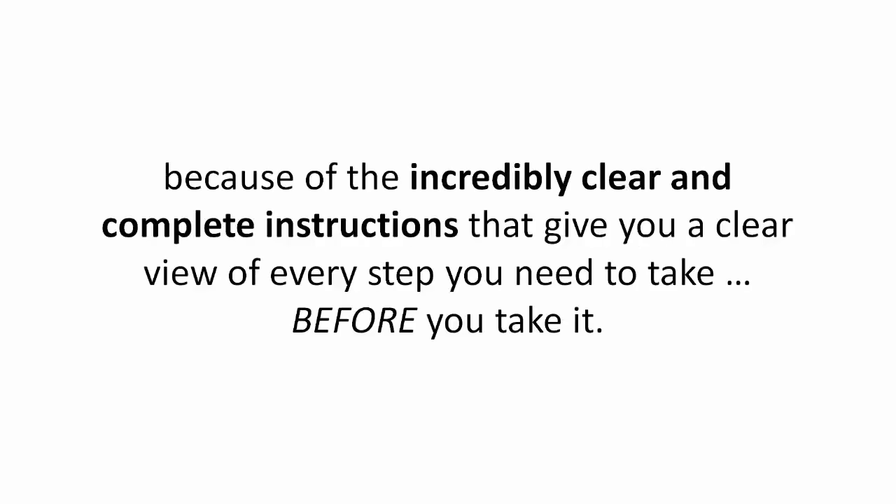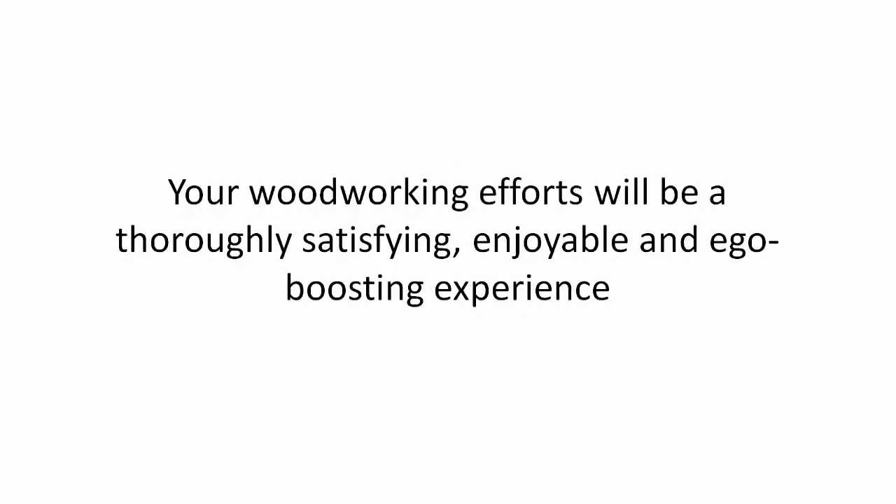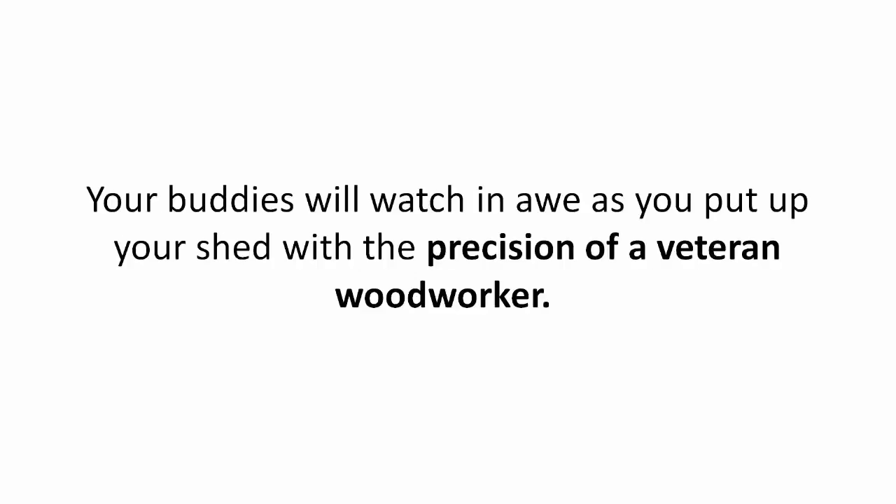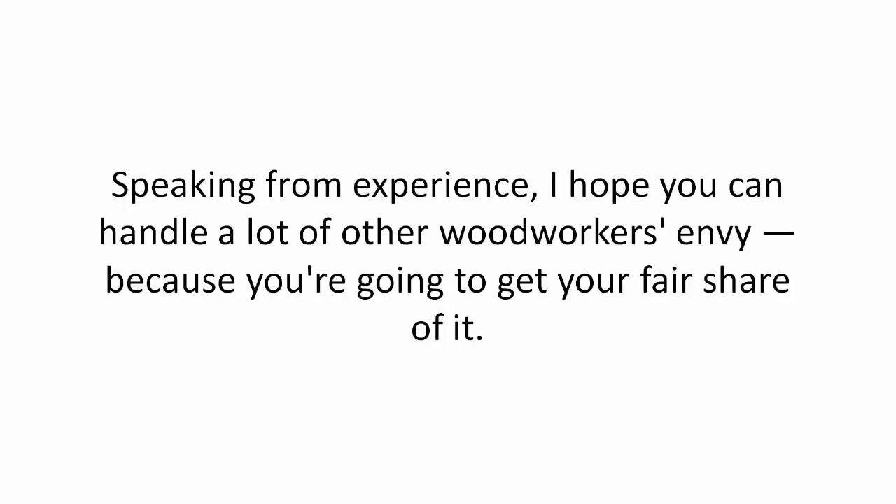Your woodworking efforts will be a thoroughly satisfying, enjoyable, and ego-boosting experience. You will no longer dread the next time you sit in front of your shed plans. Your buddies will watch in awe as you put up your shed with the precision of a veteran woodworker.